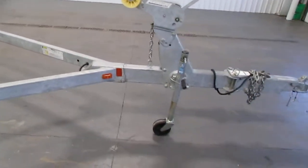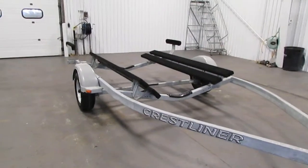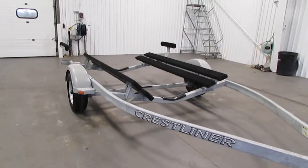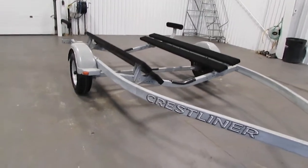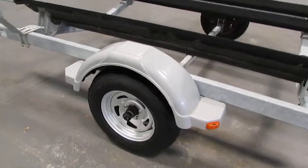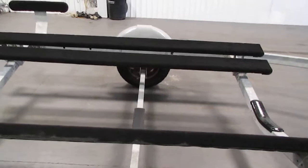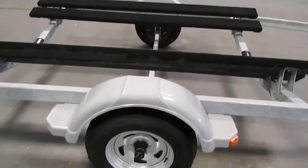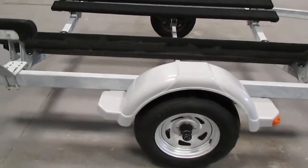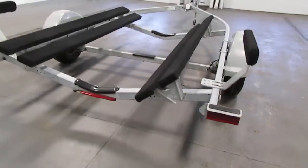Overall trailer length from the tip of the coupler to the rear of the bunks is going to be 250 inches. It has an approximate width from trailer tire to trailer tire of 103 inches, and a frame width of 81 inches.